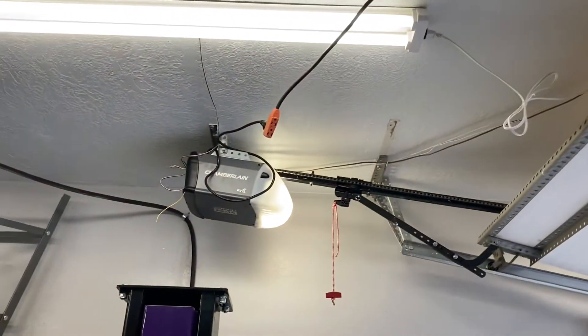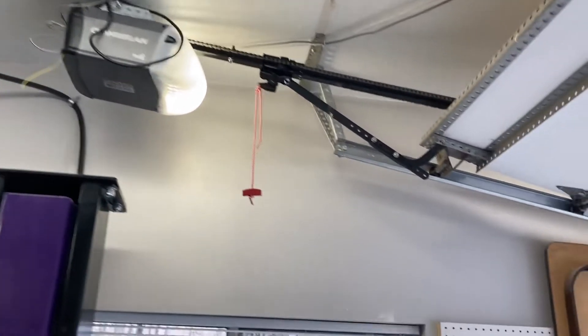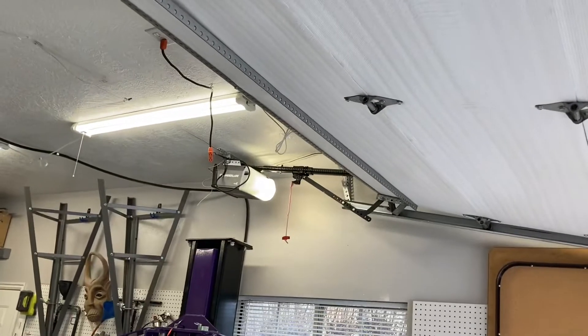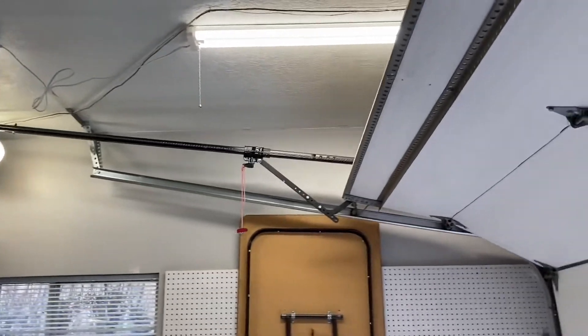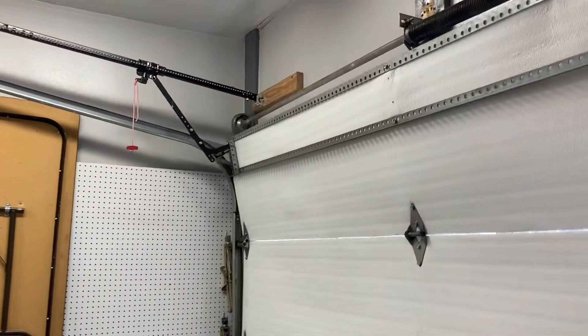I put my garage door opener over there, just to give you an idea of what it looks like when it opens and closes. It's pretty slick — I mounted it right next to the side of the garage door. The springs and cables do the heavy lifting, so there's no trouble getting it up or down.